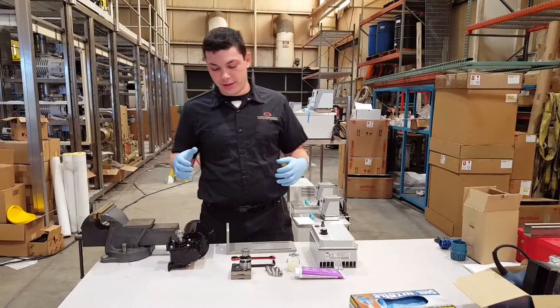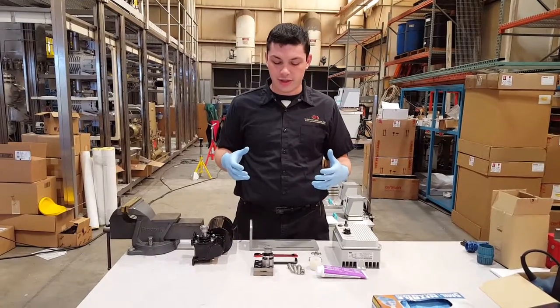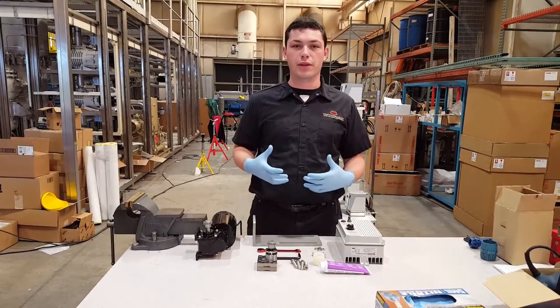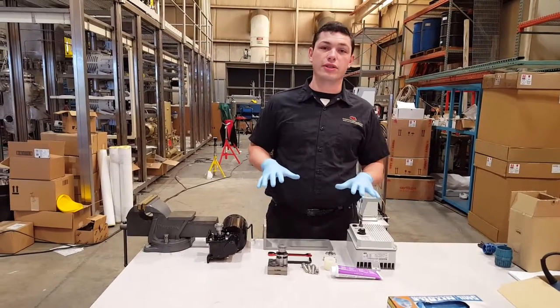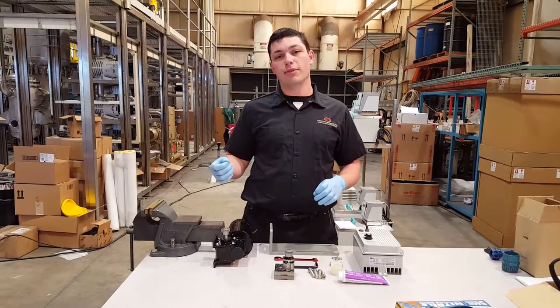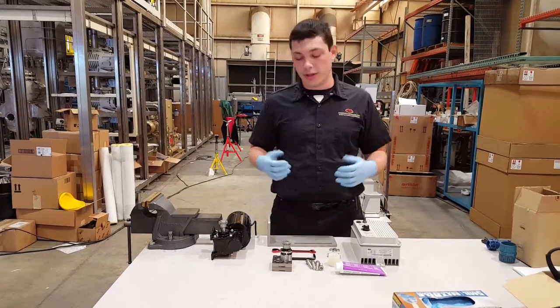This is Eric from Chemtech Services. Today we're going to be working on showing how to do our pump upgrade with the motors. Everything you see here is what you're going to need. I recommend having one other person with you to help you put the motor on.